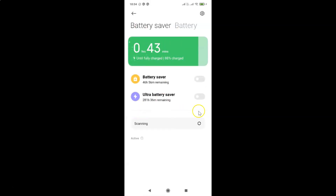I have this screen opened, and you can see here I have Ultra Battery Saver. So currently it's turned off. You can see the toggle is turned off next to Ultra Battery Saver. In order to turn it on, you have to tap on this toggle button so that the slider moves to the right.